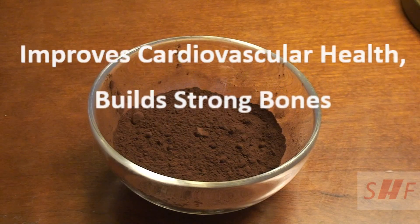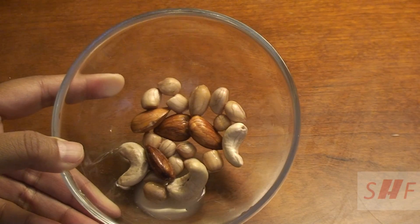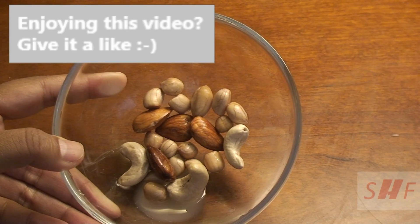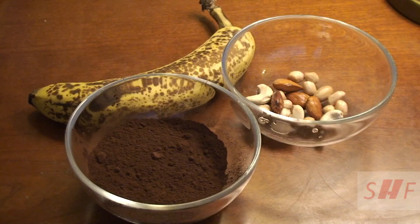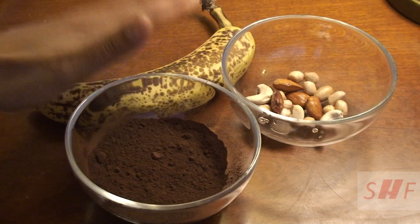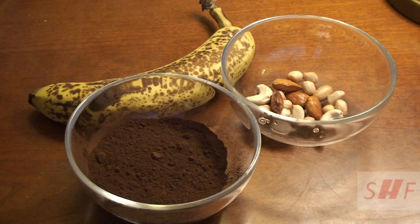I've taken a mix of nuts — last night I soaked four almonds, three cashews, and ten peanuts. For making the smoothie, I'm going to put all three ingredients — banana, cacao powder, and the soaked nuts — in a blender, add some water, and grind it into a smooth texture. You don't need any sweetener, honey, or anything, because the banana itself is naturally sweet.